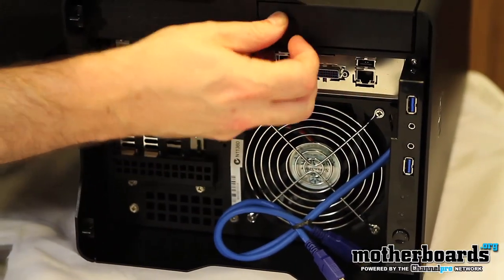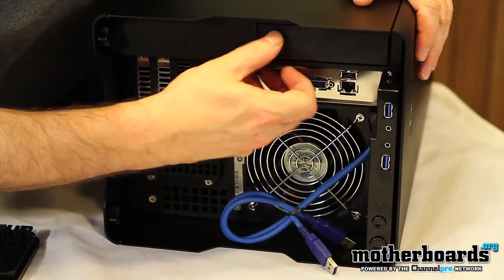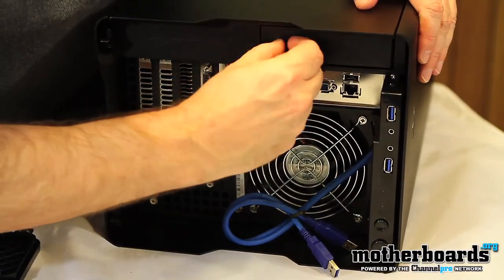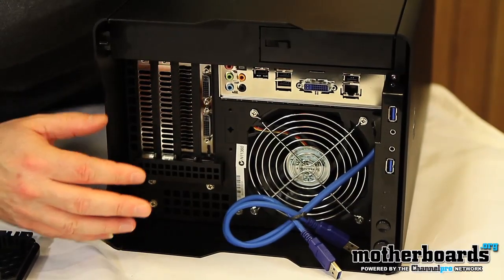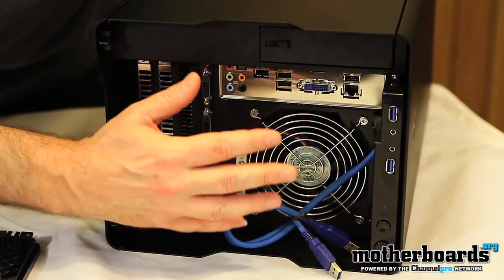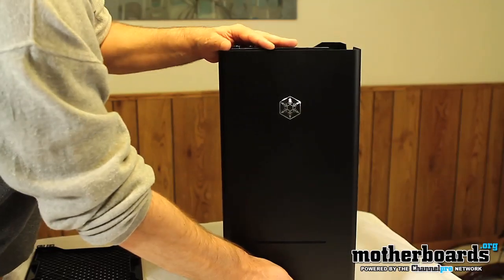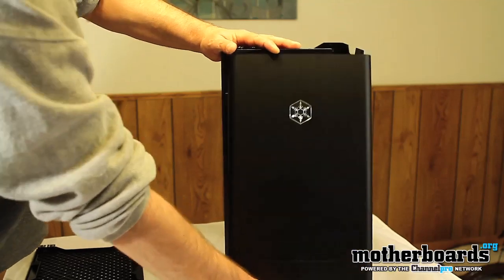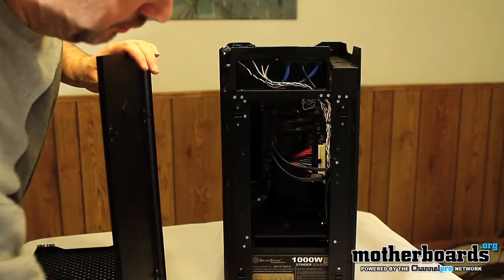Right here there's a little removable door where the hard drive actually installs into. Basically, the rear I/O of your system, instead of being at the rear of the case, is now at the top of your case. Everything comes off — you can pop off the front, and that removes the front panel.